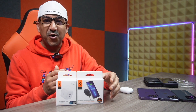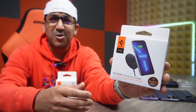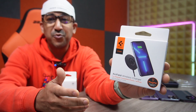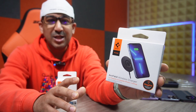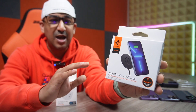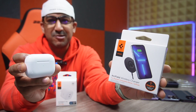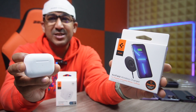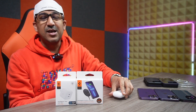This Spigen Arc Field magnetic wireless charger comes with a lot of trademarked technology, including Spigen Mac Fit, which is perfectly compatible with Apple MagSafe. It's compatible with iPhone 12, 13, and 14 series, and it's also compatible with AirPods that come with MagSafe support.